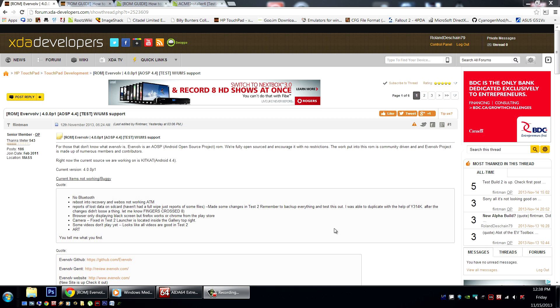Now this is a testing build. We can take it for a little test drive and check it out — it's fun to play around with, but it's not quite ready to be your daily driver yet. That being said, as long as you have an Android backup, we'll show you how to install it and you can check it out for yourself.